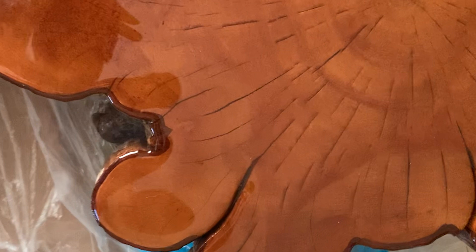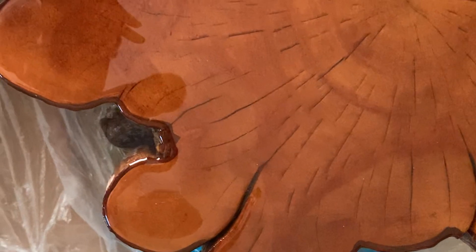Then you saw a live-edge table we had done that has a very high-end gloss — it's poured on a resin, a two-part epoxy mix — and you really liked that. So we kind of started over, and this time I didn't have to take it all the way down. I just had to scuff up the surface that was already done, the color was already there, and then we were able to pour it.